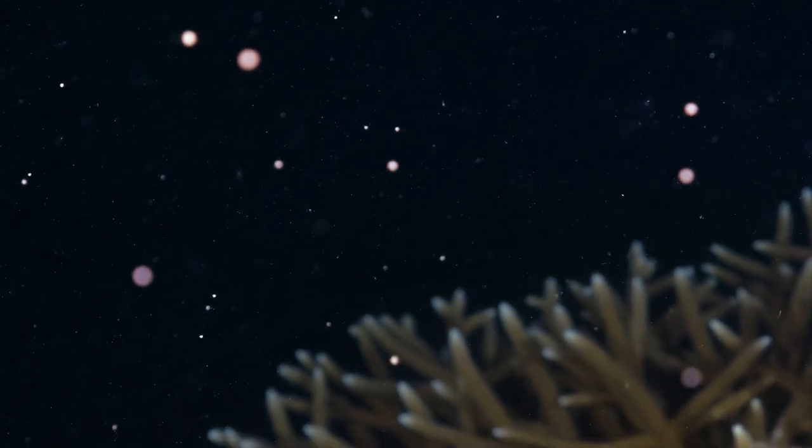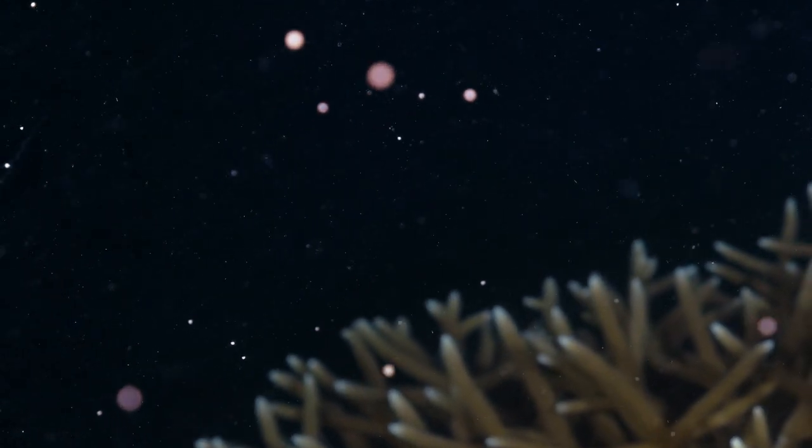When corals spawn, they release these little bundles — like packages of sperm and eggs. Because the eggs are all packaged in one bundle, they are positively buoyant, so they float up to the surface. That's really nice for us because it means we can capture those gametes without having to touch the coral.